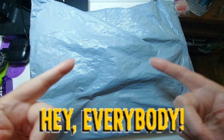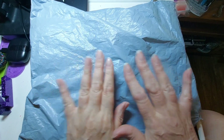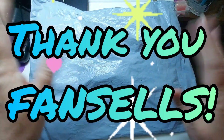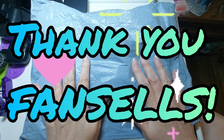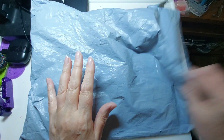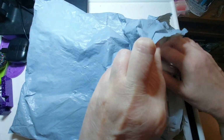Hey everybody, it's time for some sweet tea! What I've got for you today is a PR package from the wonderful people at Fan Sales. Thank you Ryan for this wonderful package — I am so excited that I had to open it up. Let's see what we got here.